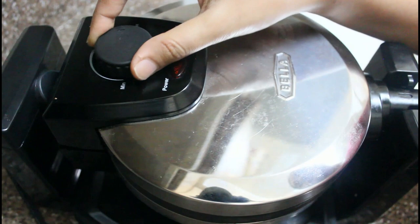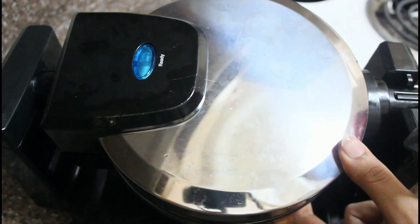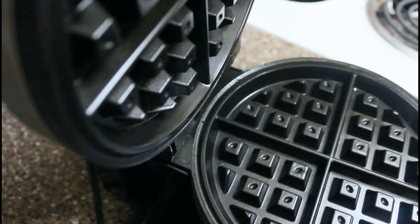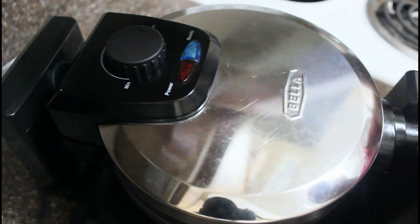First, we will insert the plug and turn the power button on. The waffle maker will be ready when the ready button lights up. We will set the heat to a high temperature. This is a rotating waffle maker, so we will rotate it.